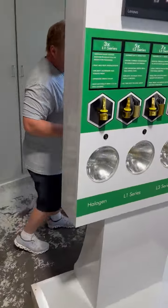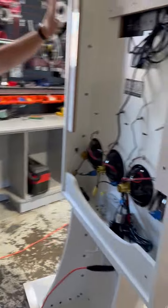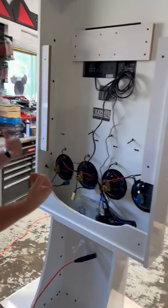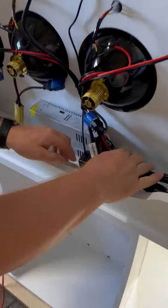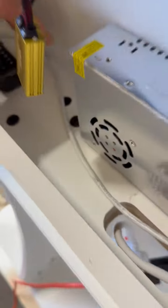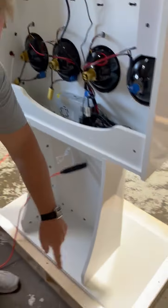You will notice when you do get your display the back will be on it. When you remove the back, you're going to have four bolts that will actually bolt down into here. You'll see the Allen bolts — there are four of them. We'll have a baggie inside with all the Allen bolts.